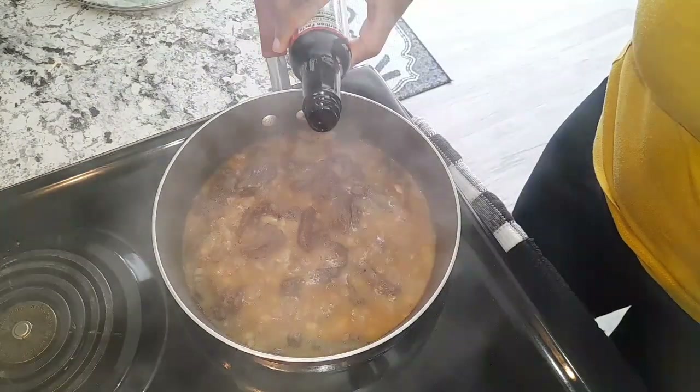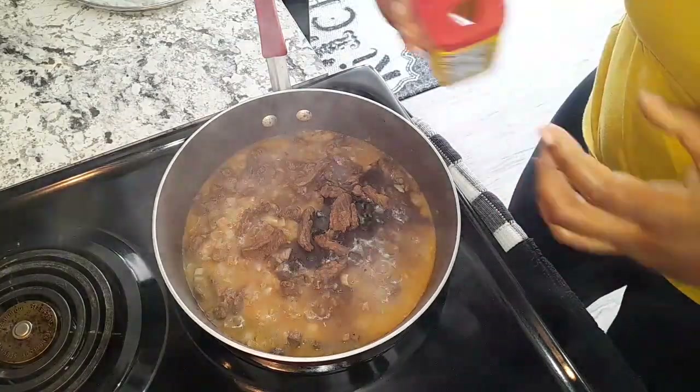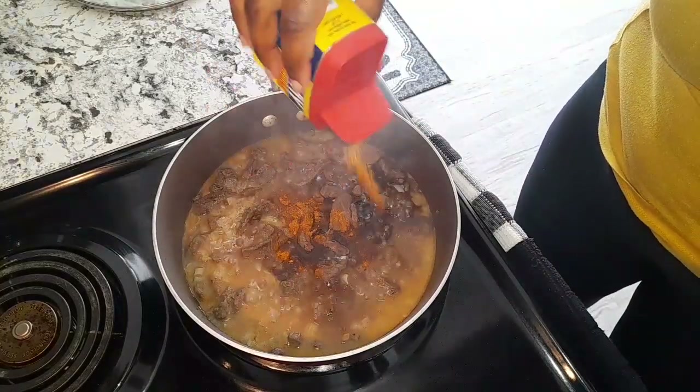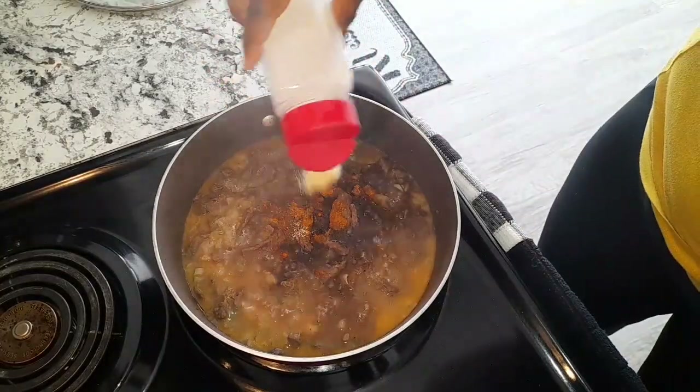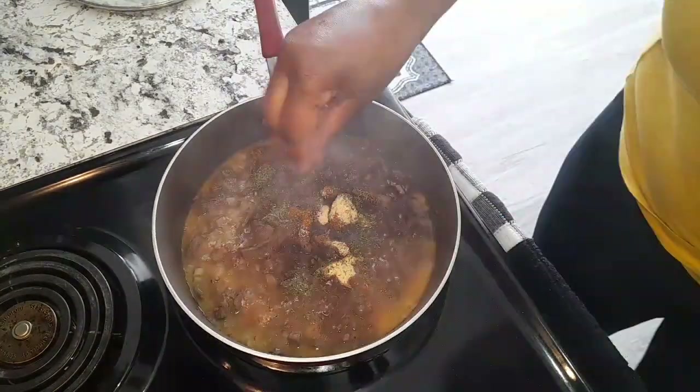To my beef I'm adding some browning — just a little bit. I'm going to go ahead and add more seasoning: more Old Bay, more garlic powder, a pinch of dry thyme, and black pepper.